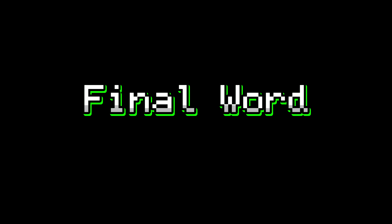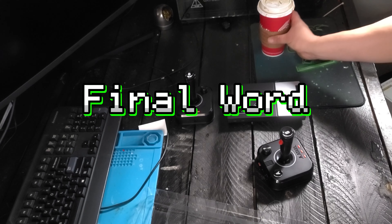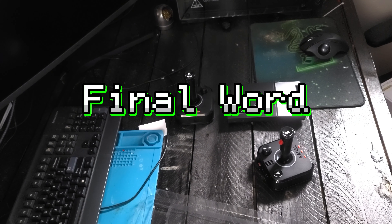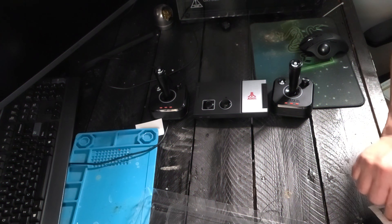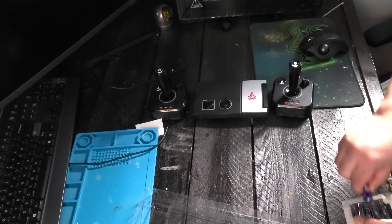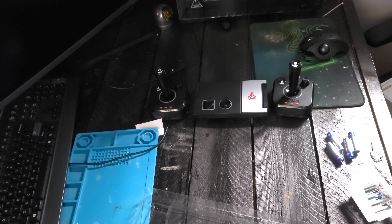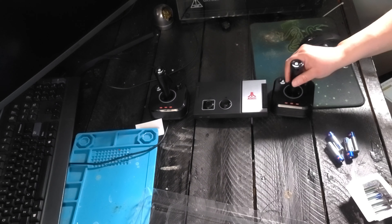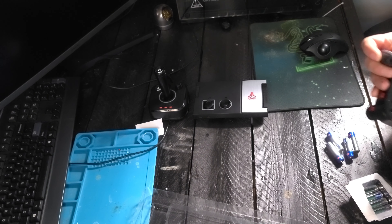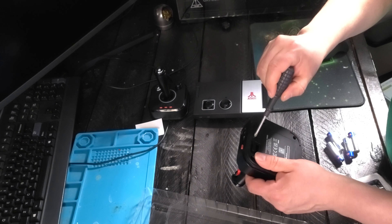Now for a final word on what I think of the Atari Game Station from My Arcade. I think it's a great console, a great collector's piece. It is emulation of course, and that's what this series is about. The controllers need work — they are horrible, very flimsy with no weight or heft to them. But like I mentioned, you can use aftermarket controllers with this device and I think you'll be very happy with the gameplay.